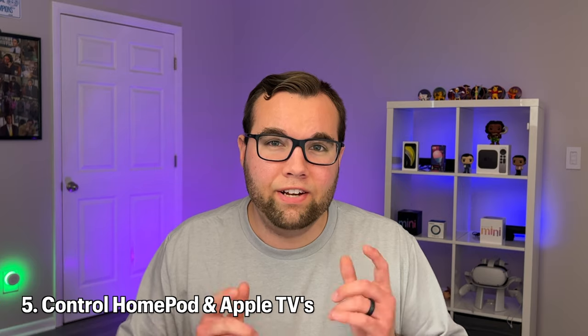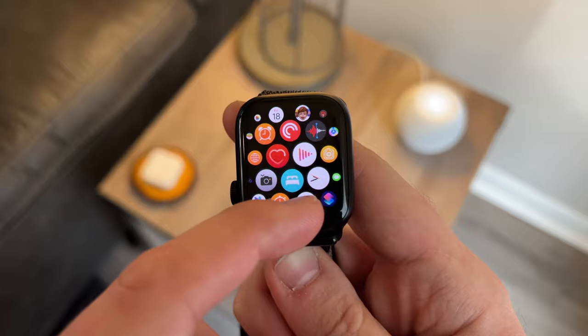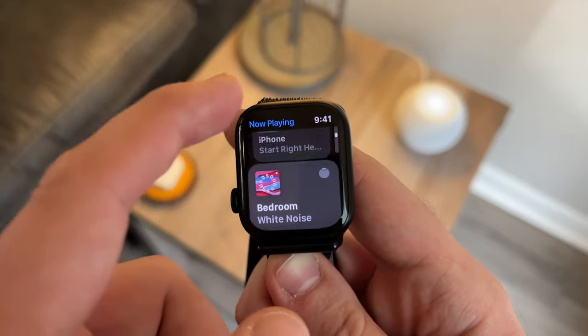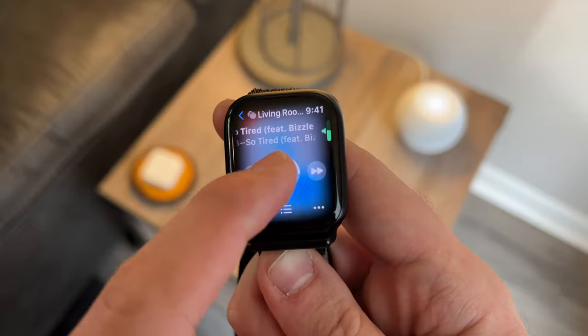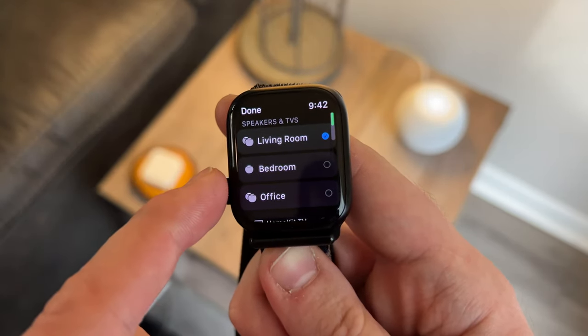One of my favorite features about having the Apple Watch in a HomeKit Smart Home is that I can easily see and control what's playing on all the HomePods and Apple TVs around my house straight from my wrist. To do that, open the Now Playing app and you can see what's playing on your iPhone, your Apple TVs, and your HomePods. Choose a HomePod and use the digital crown to increase or decrease the volume. You also have playback controls to play, pause, or skip your songs.